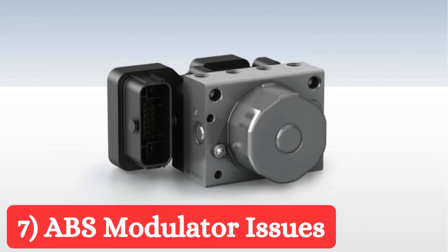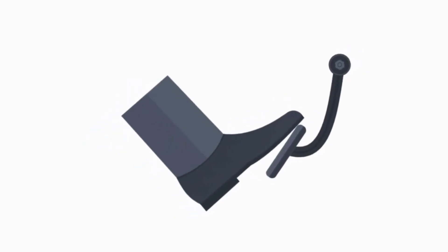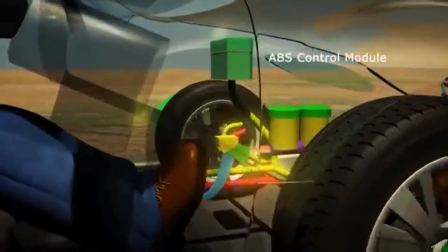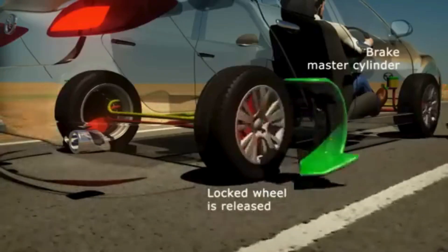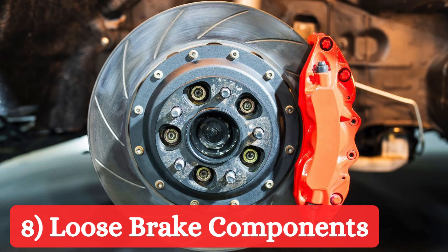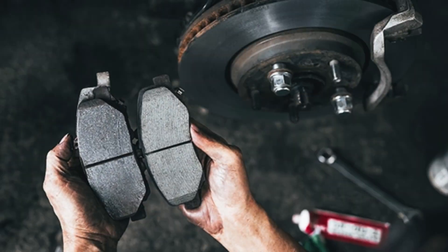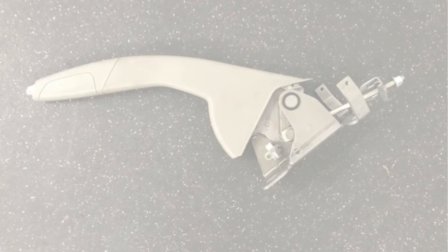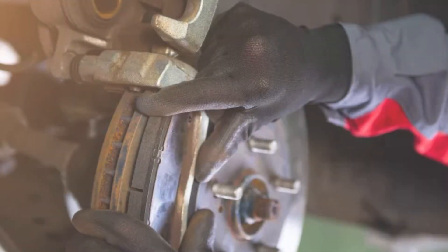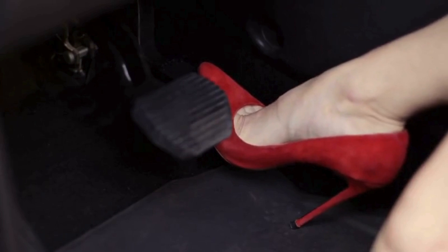ABS modulator issues: Problems with the anti-lock braking system modulator can cause a spongy brake pedal. The ABS modulator controls the pressure applied to each brake, and if it malfunctions, it can affect the pedal feel. Loose or misadjusted brake components like calipers, pads, or the parking brake mechanism need to be properly adjusted to ensure the system works efficiently. Loose or misadjusted brake components can cause increased pedal travel and a soft pedal feel.